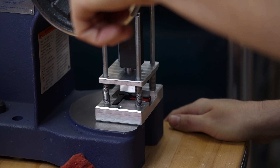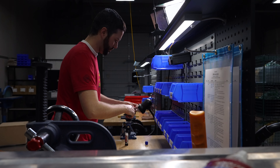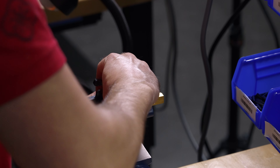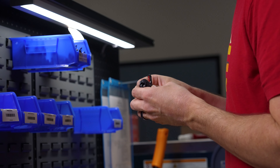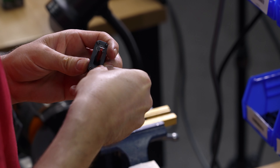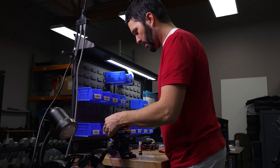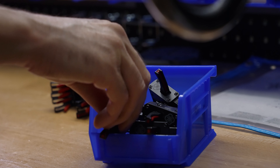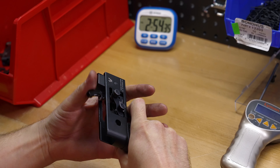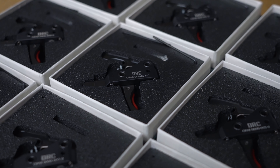We had to stress test our production facility, our inventory management system, and the engineering design. Our machine shops are now not just doing one-off machining — they're building fixtures and making sure these designs are robust enough to produce repeated quality. We also stress tested our quality inspection systems. All these things culminate into the grand scheme of producing this trigger, and we're now moving forward — and that's the fantastic thing.